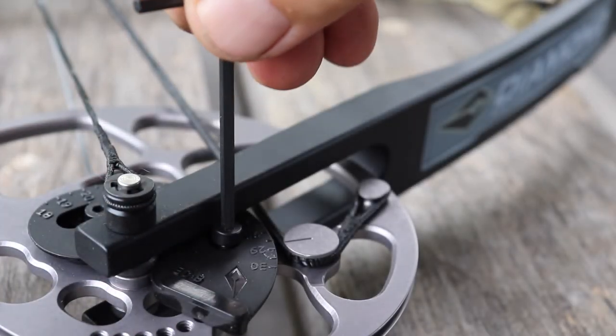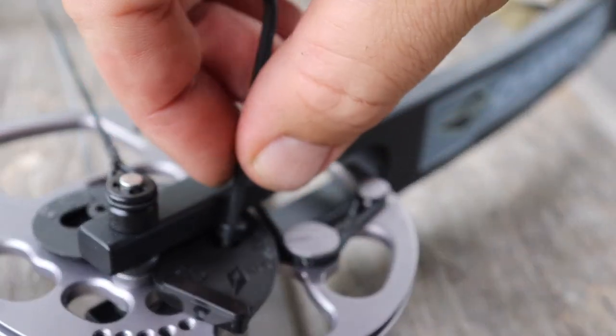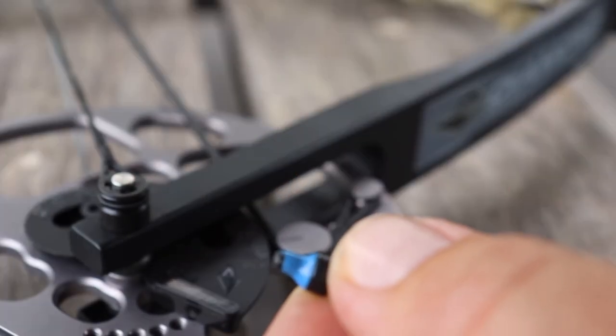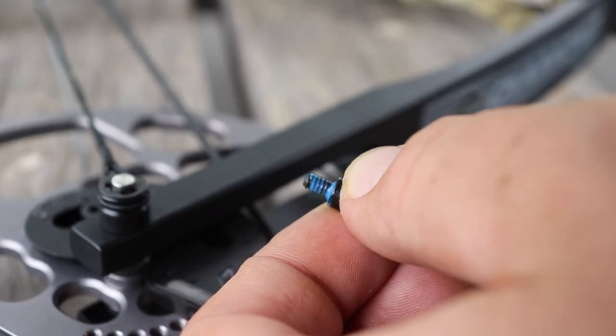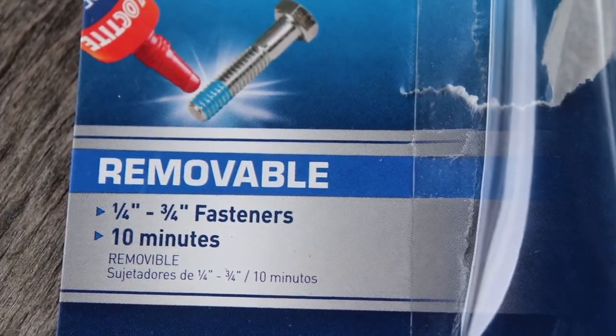This bow is incredibly adjustable and that's one of the main benefits to shooting this Prism as a beginner bow hunter or archer. It's incredibly adjustable - I was able to back it off from 55 pounds all the way down to like 10 pounds, which is ridiculously low. I had to back it all the way down so I could get the cam module screws out of the bow.